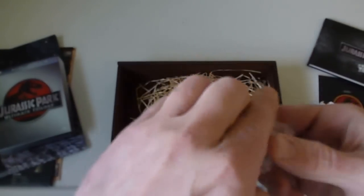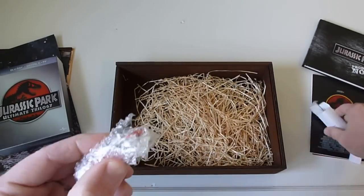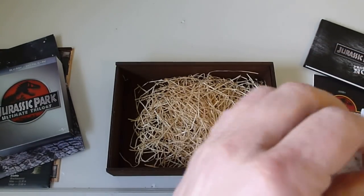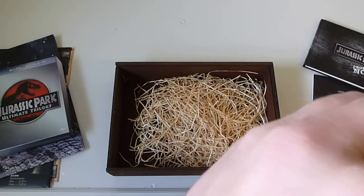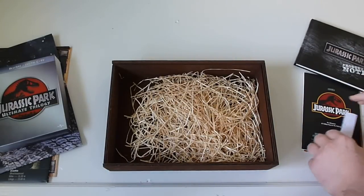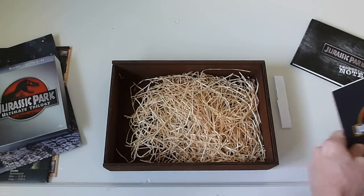The biggest attraction to me was, number one, all the goodies, and number two, I don't think I've ever seen a wooden Blu-ray box set — well actually I have seen a few of them, but the prices they want for those are just astronomical. So yeah, this one is a great find.